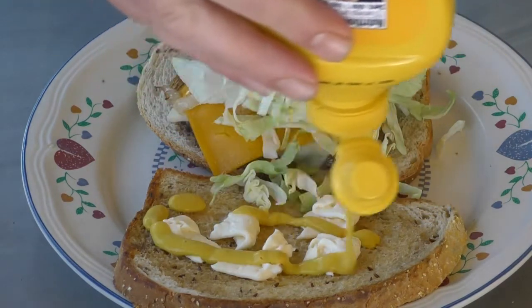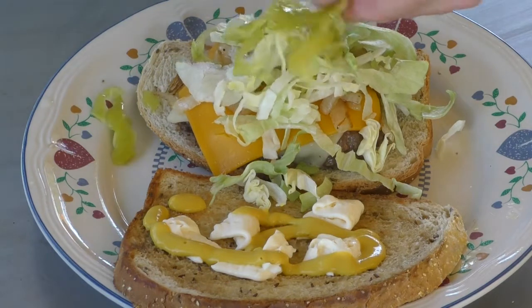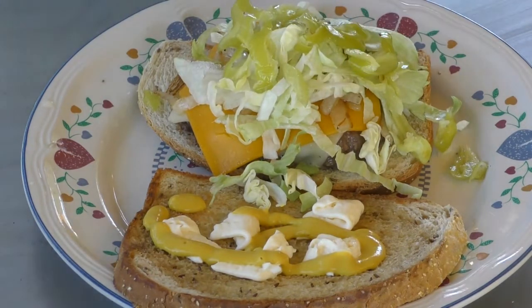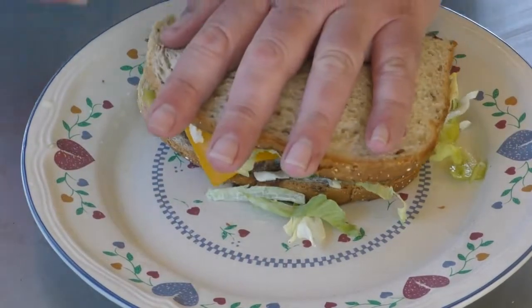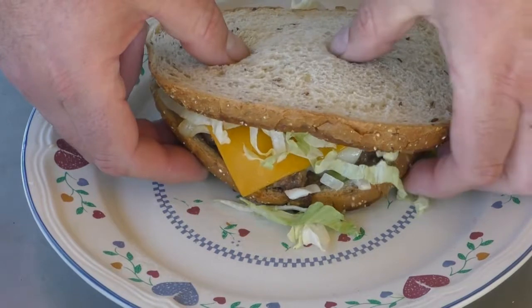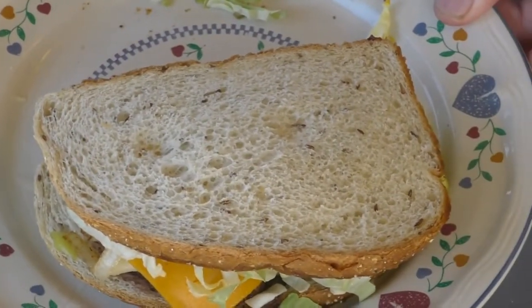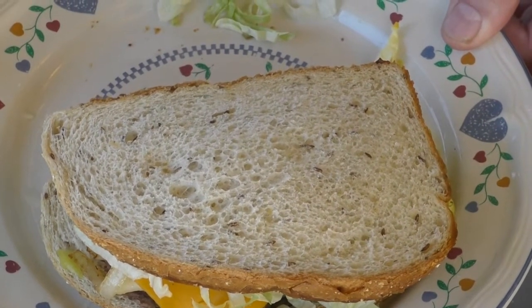A little bit of mustard — you can throw pickles on this if you wanted; I think that's what we had as a kid. I love pepperoncinis, so throw some pepperoncinis on this. There you go guys — that's a patty melt right there. That is one good-looking sandwich.